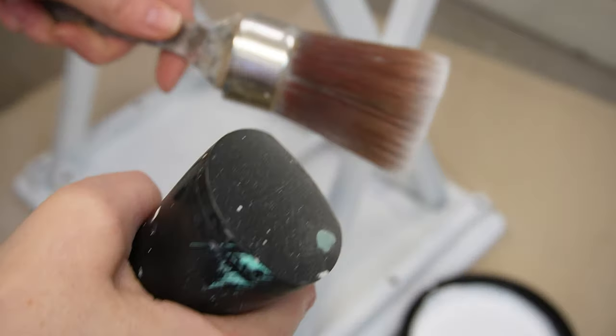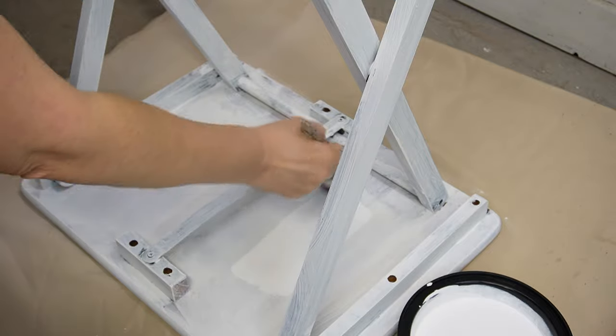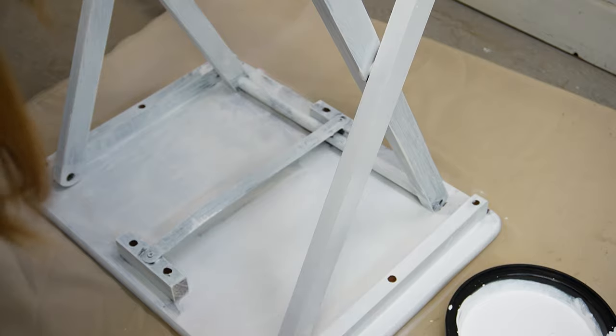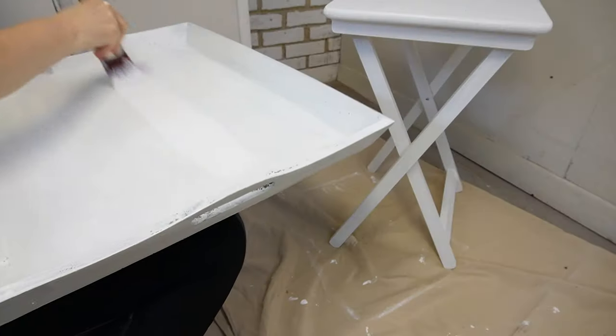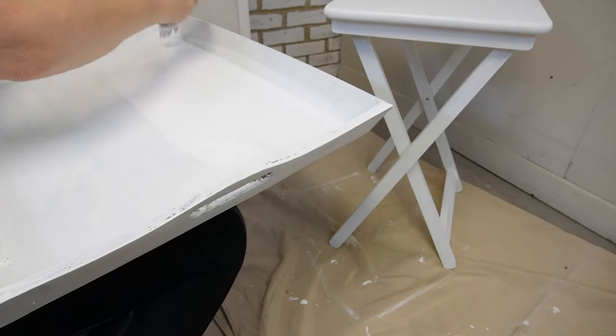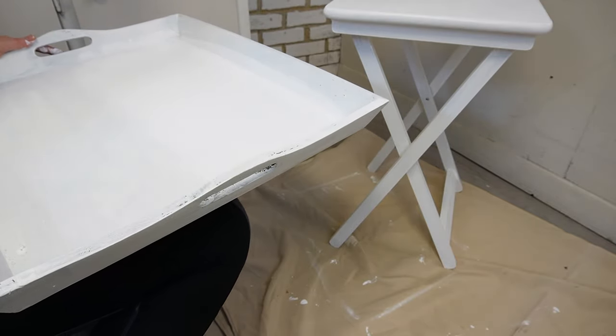Using my oval brush, I misted it with my spray water bottle and then went ahead and painted the underside of the TV table. Once I was finished with the table, I took the same oval brush and started painting two coats onto the tray.